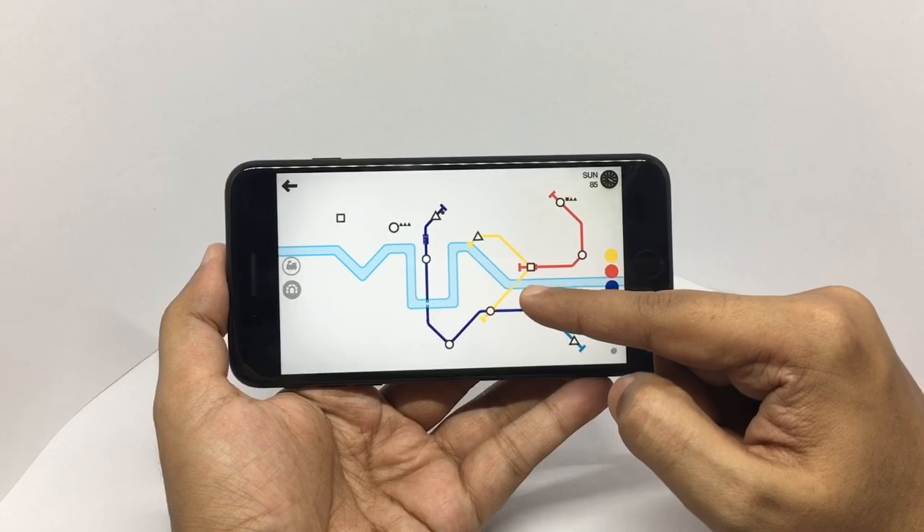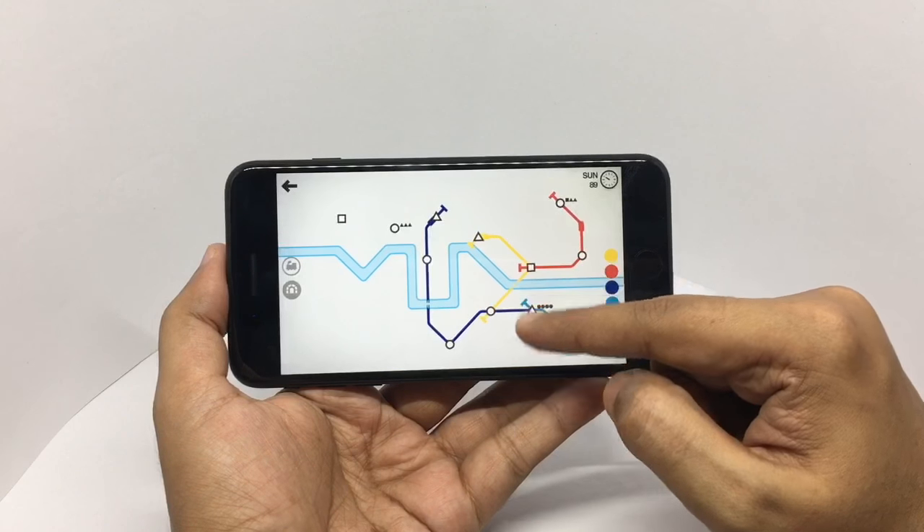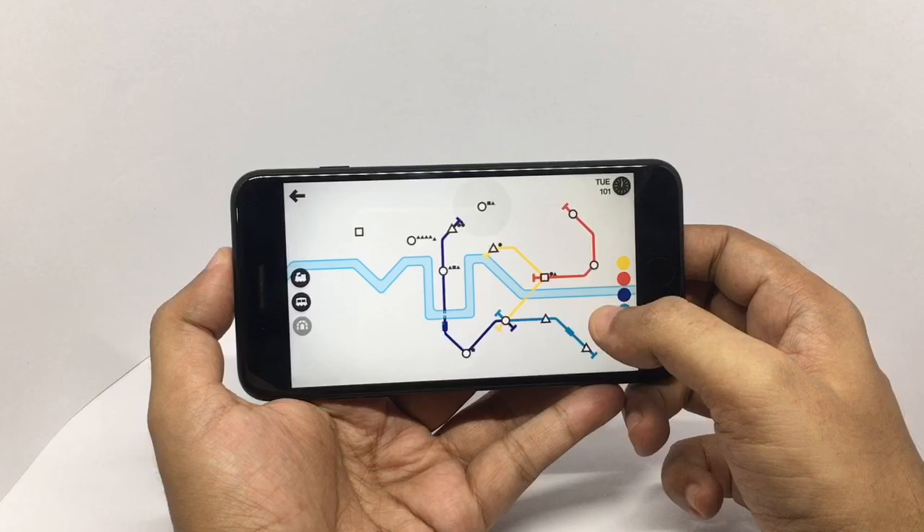This is a water body. Every time a train crosses it, it slows down, so try to avoid that and run the metro more efficiently.